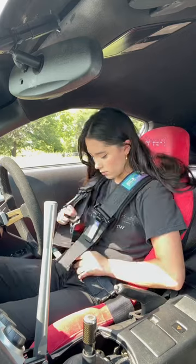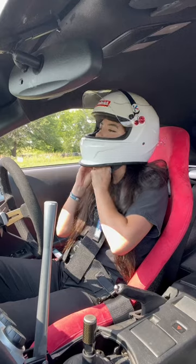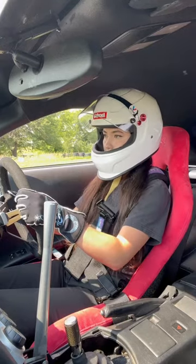Keep in mind this is strictly a track car with extra safety modifications like a bucket seat, harness setup, and a helmet worn at all times, so I would not recommend removing your airbag if it's your daily driver.